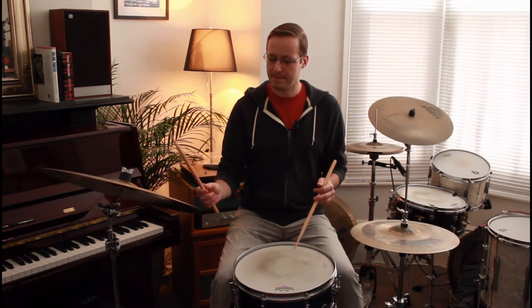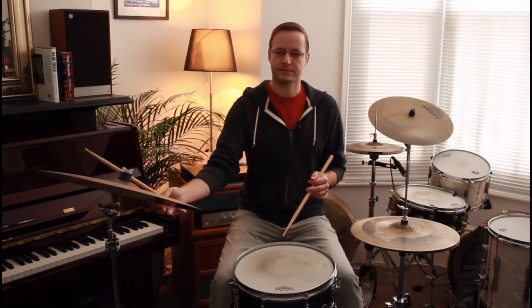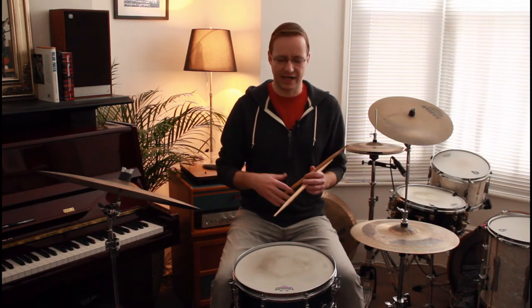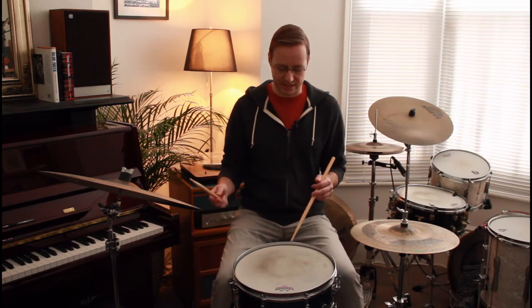You can do it on all four quarter notes, or you can also add a little bit more weight to beats two and four — nothing too big, not really an accent per se, just slightly bigger. Or you can play one and three near the edge and two and four a little bit closer into the center.